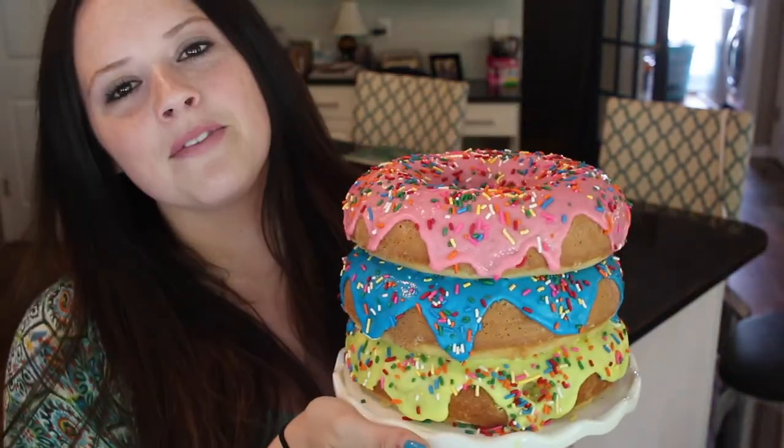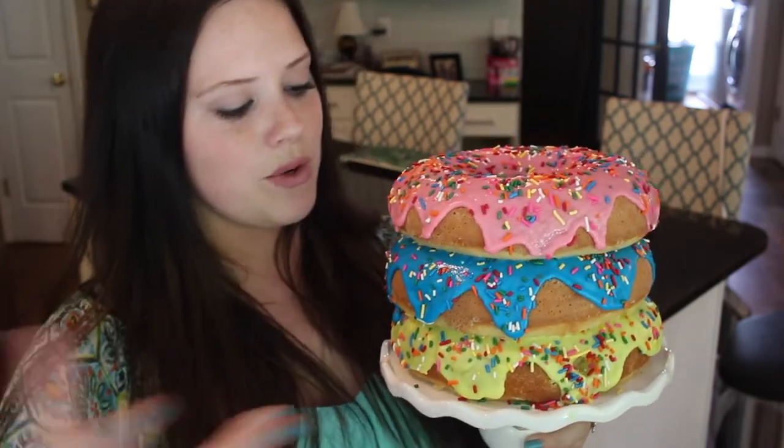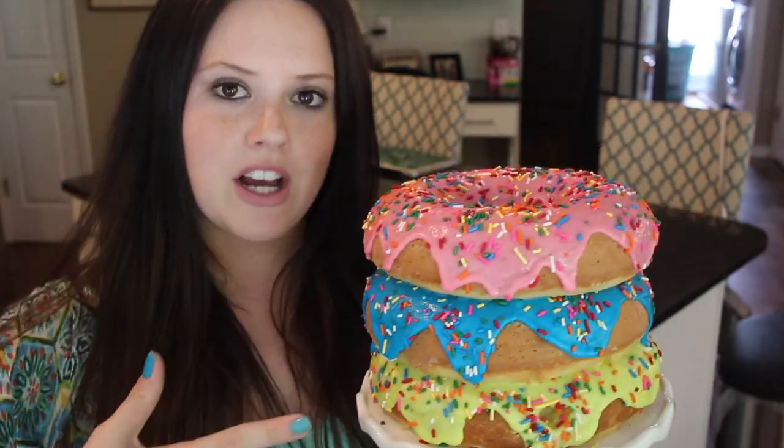This is the cake that I made. It is three giant donuts sitting on top of each other, and I decided to do some really bright and vibrant colors because it is summertime. This is actually a new vanilla cake recipe that I've never tried before and it came out so good. On top is just a thick but runny type of icing and then I topped it with some sprinkles. If you want to learn how to make this cake, then please keep watching.